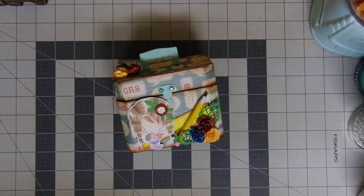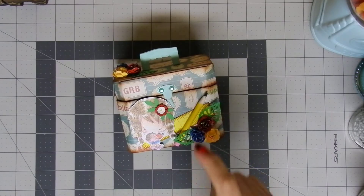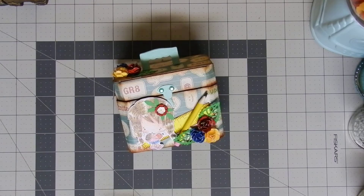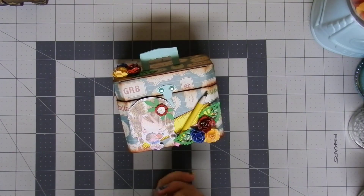Hello everyone and welcome to my channel! Today we're going to talk about this beautiful project on my table. Since school is about to start, I decided to create this lunchbox for my daughter, and inside there is a bunch of tags that she's going to be sharing with her friends as a back-to-school tag.